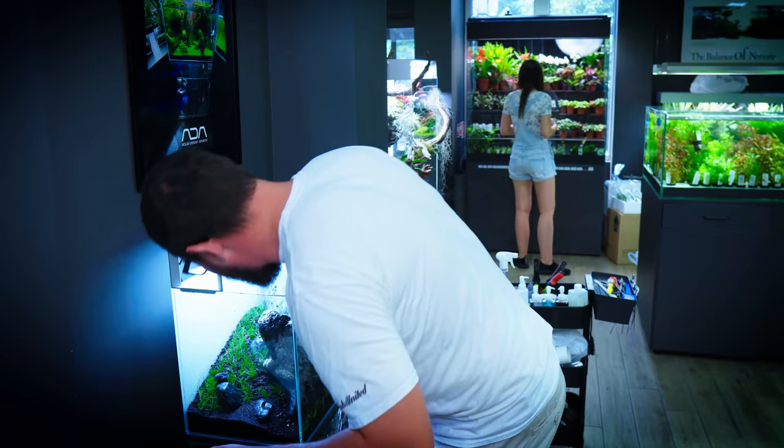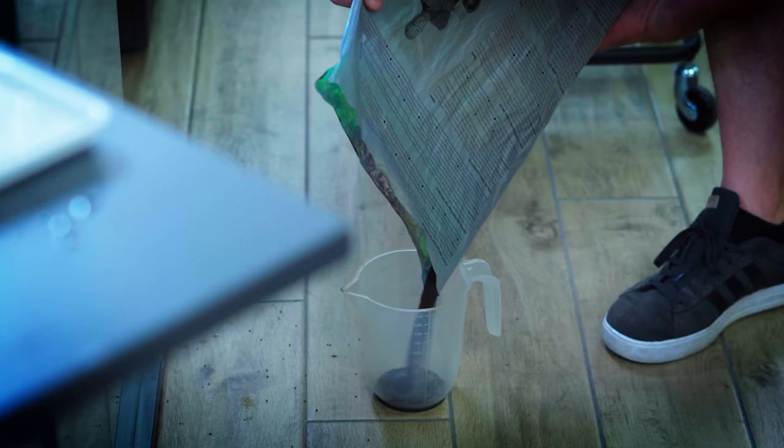I have a huge supporting rock underneath here, so I'm gonna need to add some soil. The camera is just making my life much more difficult, but otherwise you wouldn't see what I'm doing. I'm gonna put the Eleocharis vivipara behind both of the rocks, and as it grows tall, I want them to connect in the middle.